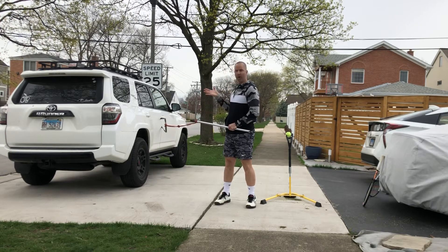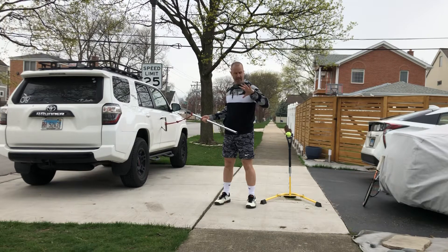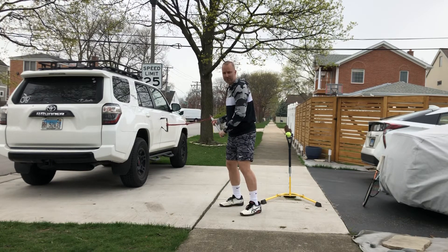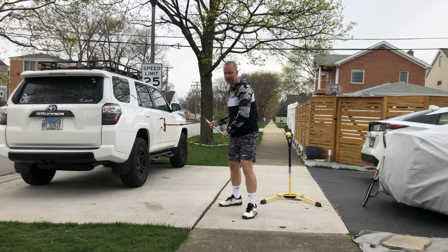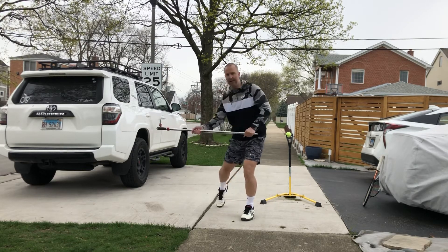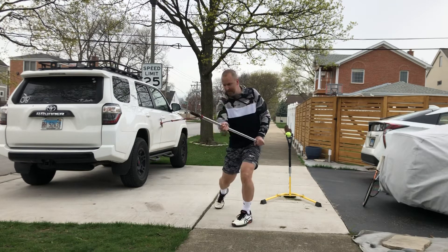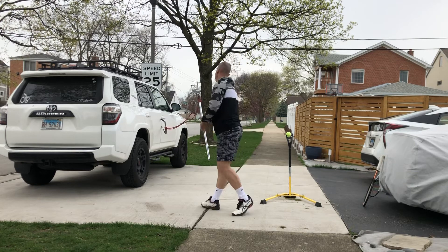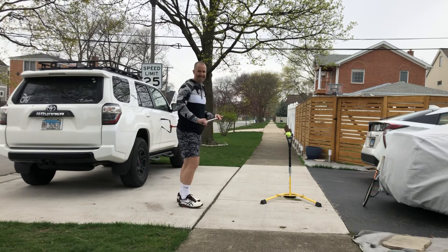I want my palm under the rod, top hand on top. What I'm going to be doing is working on my hip rotation and really firing up the core as I come through, so I want to get that feel as I'm going. Once I get that feel, I can then start increasing the intensity. When I'm done on that side, I can then switch to the other side and repeat the same process.